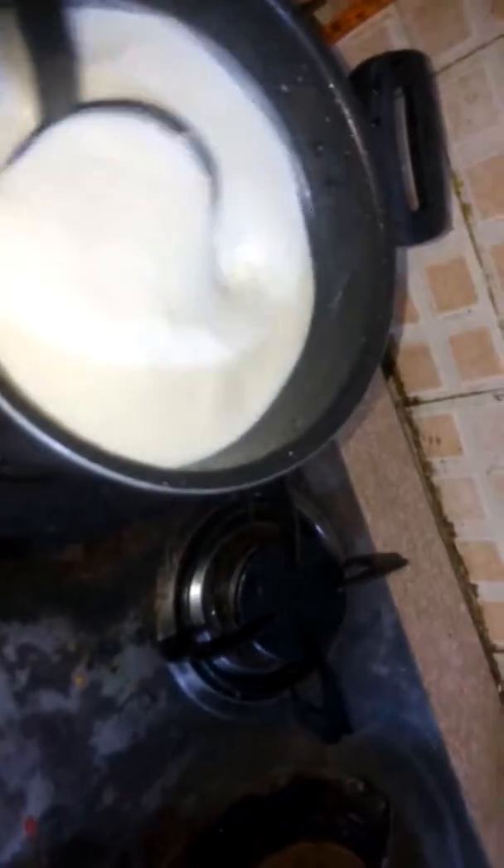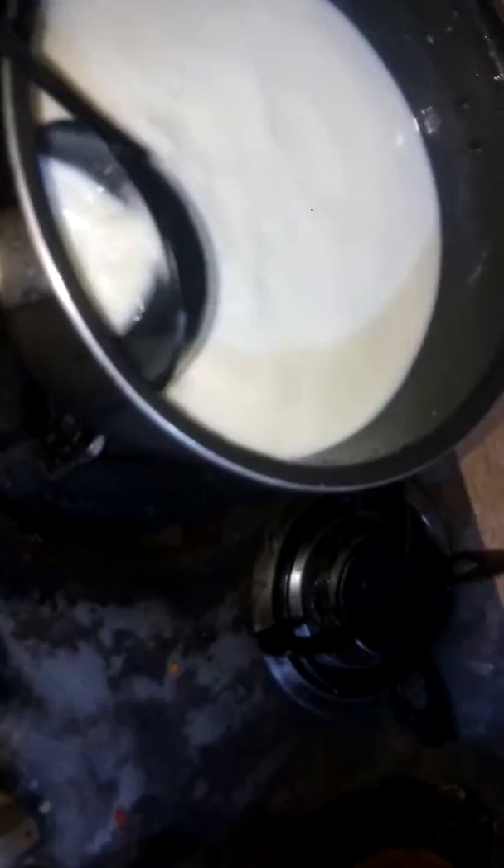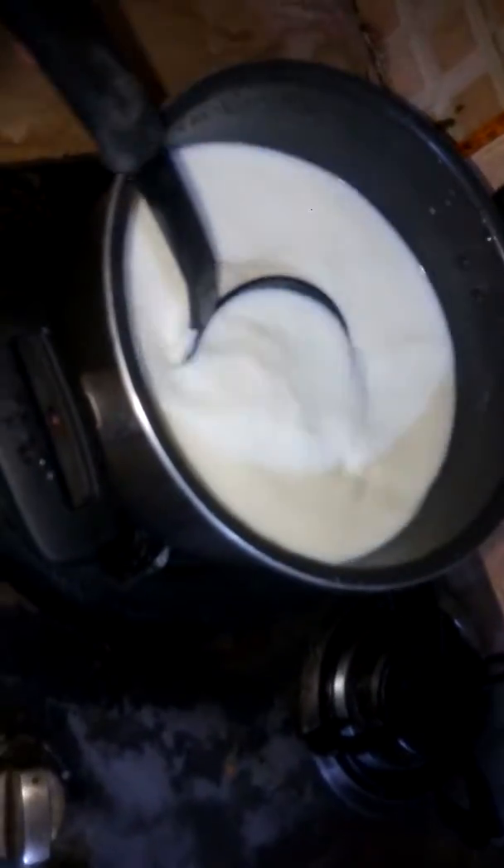We have added six tablespoons of sugar to the milk and let it boil. It takes four to five minutes.